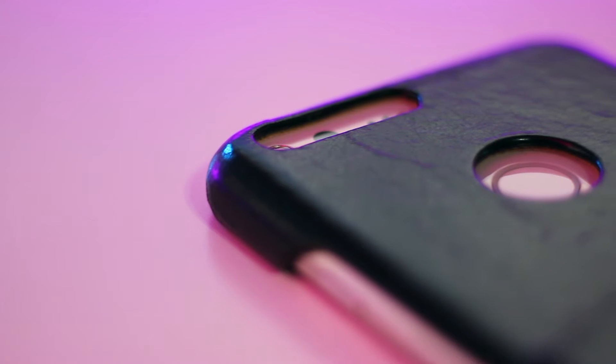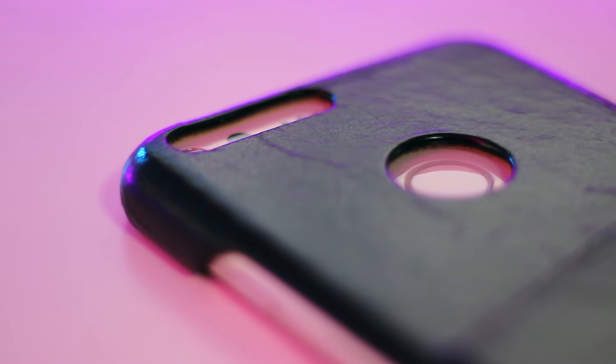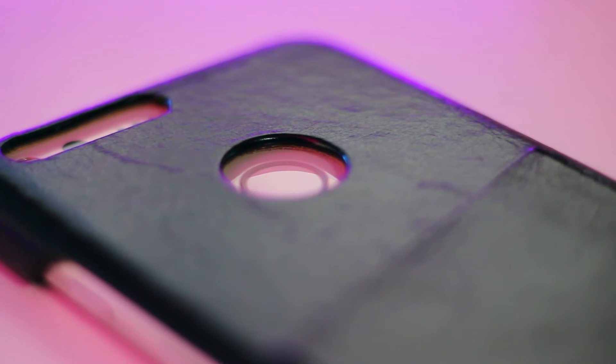The case is definitely a little thick though, as you can see by how much the case rises above the fingerprint sensor and camera. It doesn't cause any issues with using the fingerprint sensor or the camera, and I did get used to the bulkier size, but just be aware that this isn't a very slim case for the category of cases that it's in.